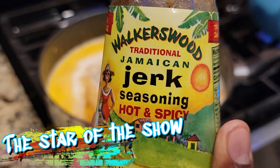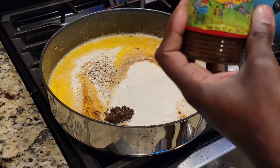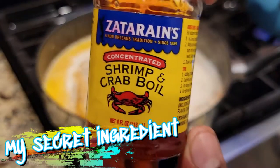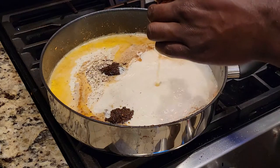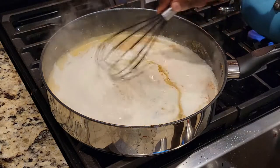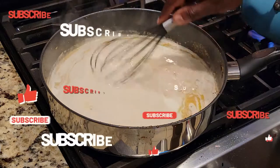One of the stars of the show — I'm a huge fan of Walker Wood's hot and spicy jerk marinade. You can use it for shrimp, skewers, pretty much anything; jerk chicken is always wonderful. But this right here is my secret ingredient: Zatarain's crab boil. You don't need much because it is fire. Give it a good whisk as your sauce begins to froth, bubble, and boil. Lower your heat once you notice the sauce coats the back of a spoon.